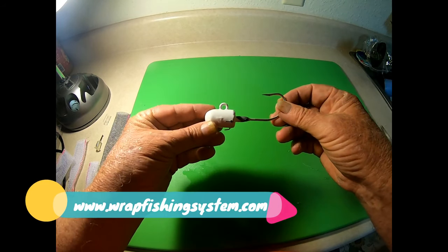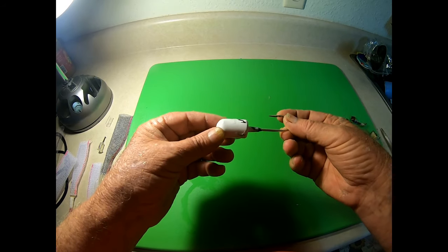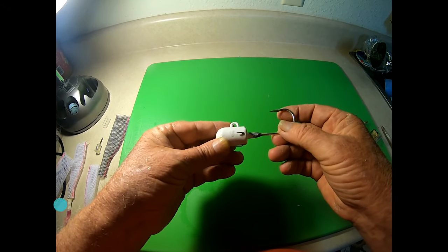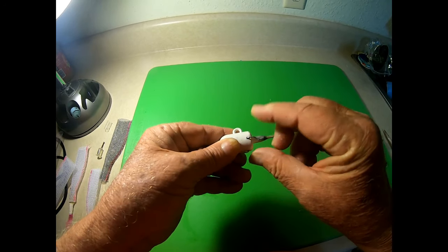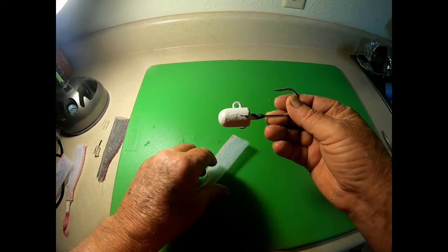It all starts out with a jig, and the one we're starting with here is our four-ounce jig. You can fish this in pretty deep water. What distinguishes this jig from any other jigs is the wire levers on it — stainless steel wire leaders embedded in there. These levers are designed to rotate 180 degrees backwards and forwards, and the reason for that is we are using wrap with this.